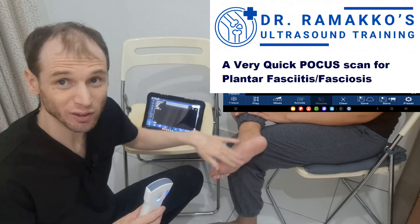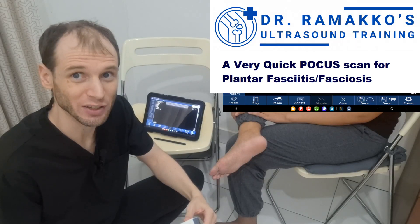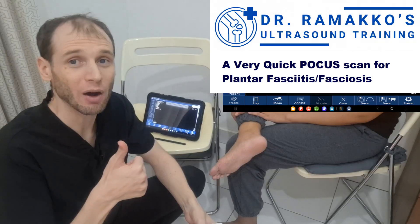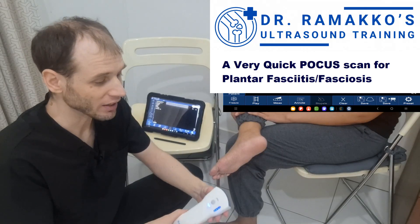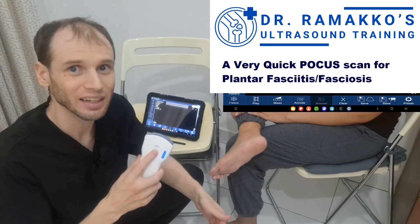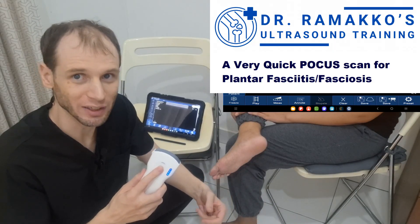The plantar surface itself can be a little tricky to scan because it's hard to get penetration sometimes through that thick skin. You may have to increase power or decrease frequency in order to see anything. In fact, I've even had to go down to like five megahertz with the curvilinear side just to get the penetration to measure the plantar fascia.